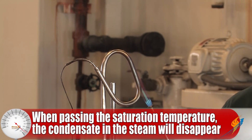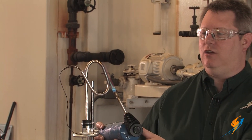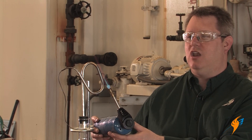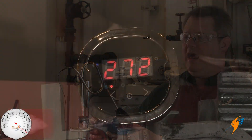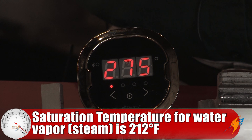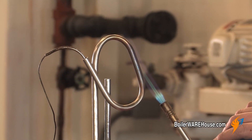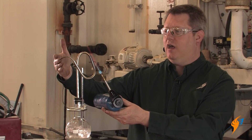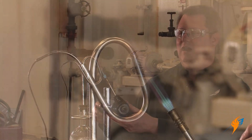The first thing we'll see is the droplets of water coming out of the exit will stop, and then as we continue to increase the temperature of the steam, the steam will become invisible and there will be no evidence of condensate at all. Then we can look at our temperature gauge down there and actually see that we're well above the saturated temperature for the steam at the pressure we're generating it. It's important to know that the steam pressure is not any higher at the thermocouple, but the temperature is.